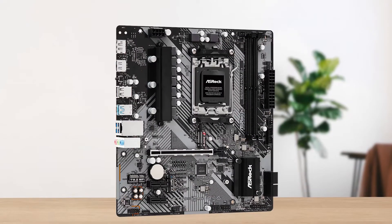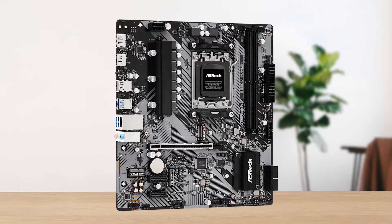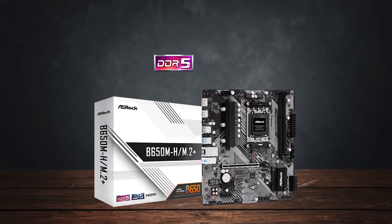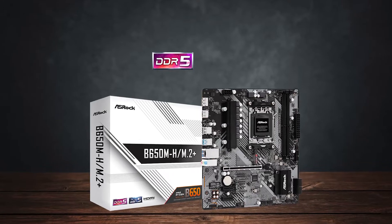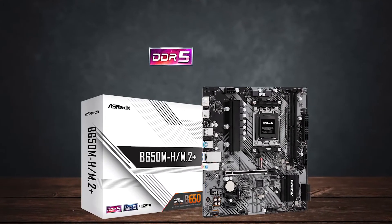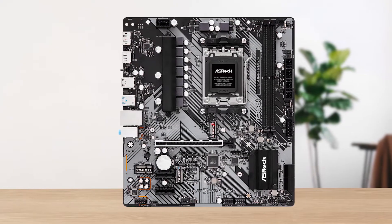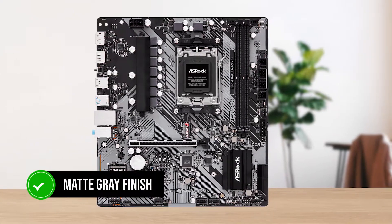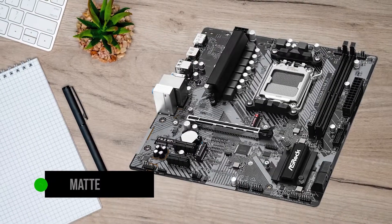Looking at the board, there are no fancy design aesthetics going on. It follows a simple, to-the-point implementation, with no thick VRM heatsinks or any flash of RGB — it's quite plain from a design standpoint, with the only sight of ASRock branding on the lower heatsink. It uses a matte grey finish with a little complement of black patterns.